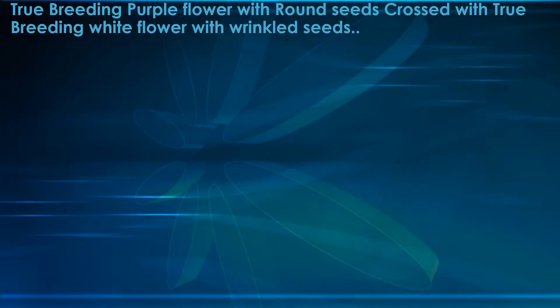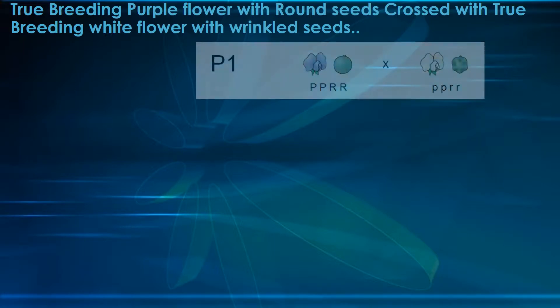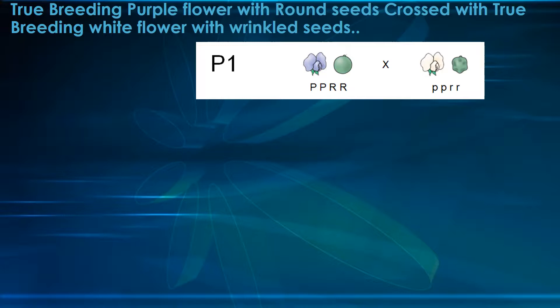Let's cross a true breeding purple flower with round seeds — that's two traits: purple flower, round seed — in one plant, with a true breeding white flower with wrinkled seeds. Again, one plant, two traits. So it's going to be a two-trait cross.